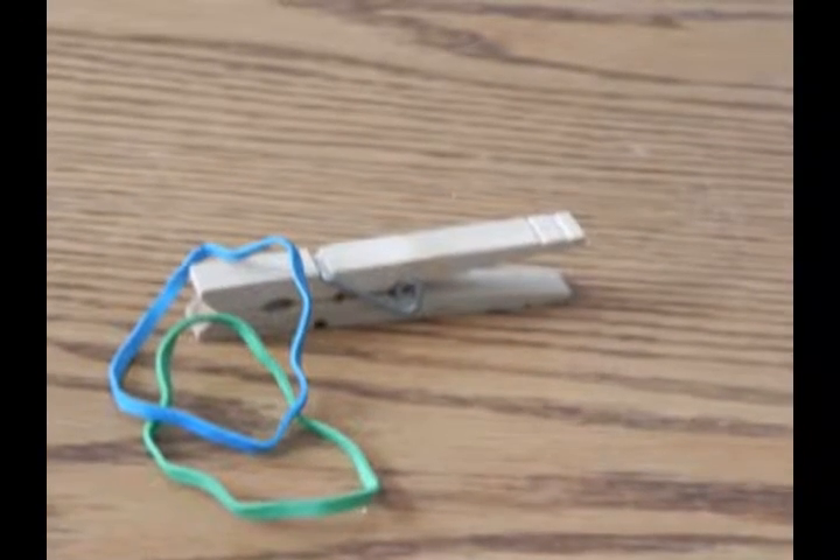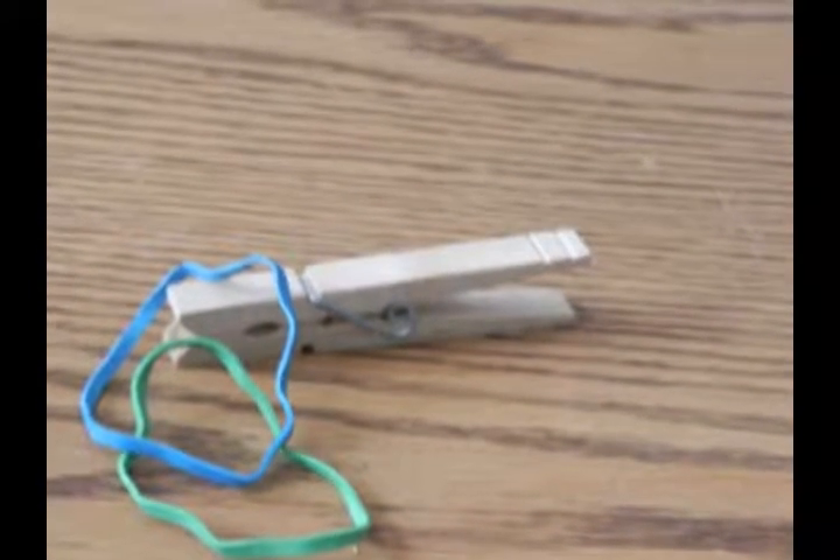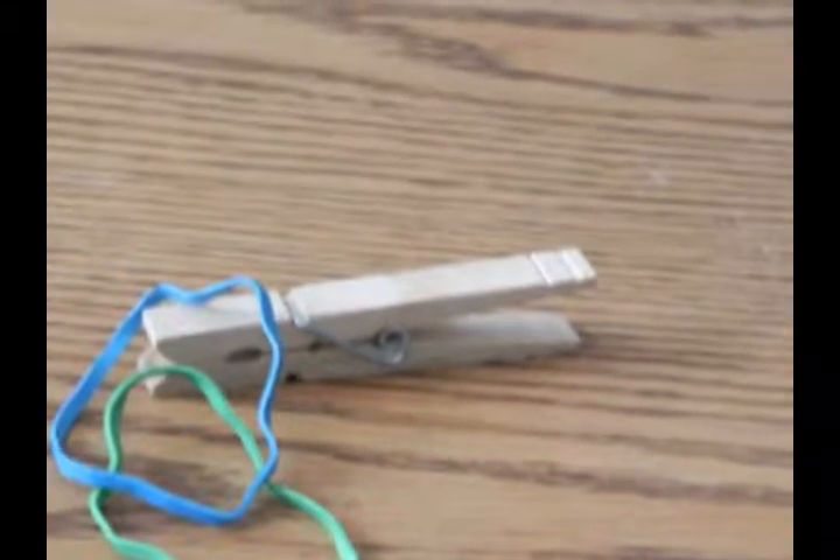Hello guys, Gilmore here, and today I'm going to show you how to make belt clips out of just two common household items.